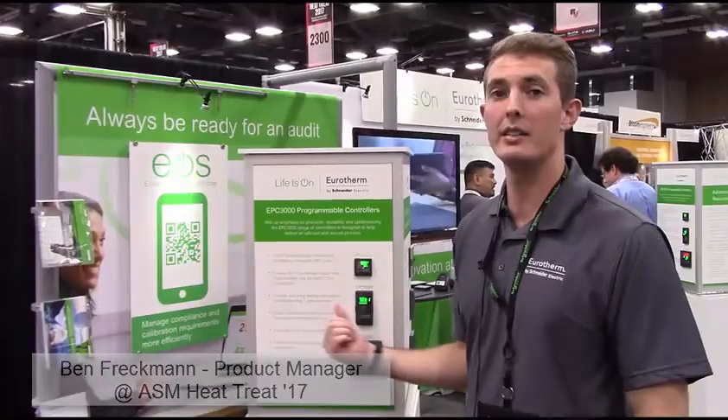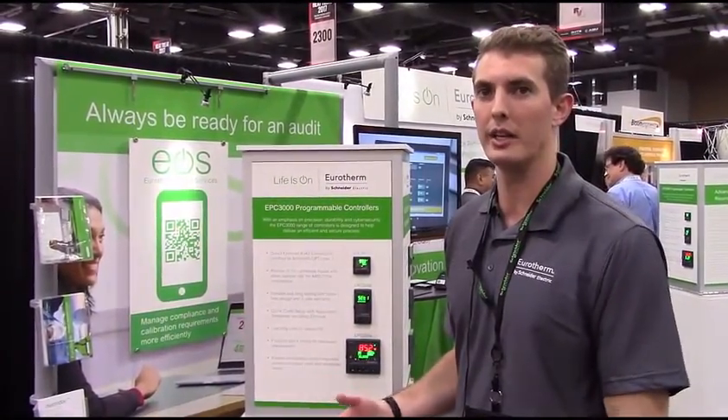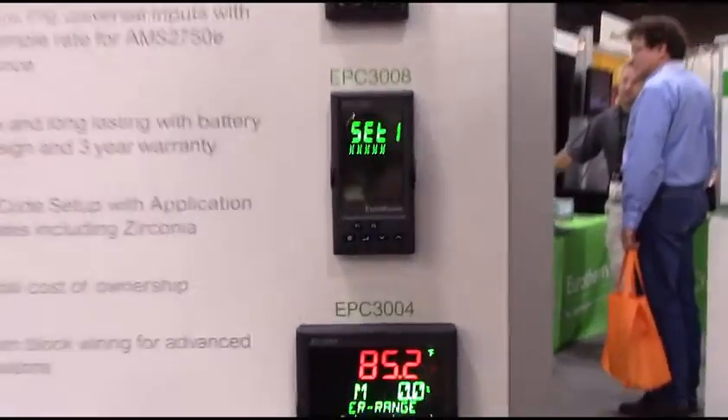I just want to show you how easy it is to set it up with our quick code right out of the box and start using. So let's pretend I got this today, powering it up for the first time.